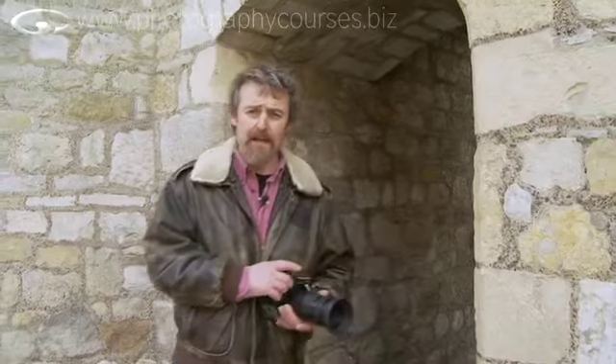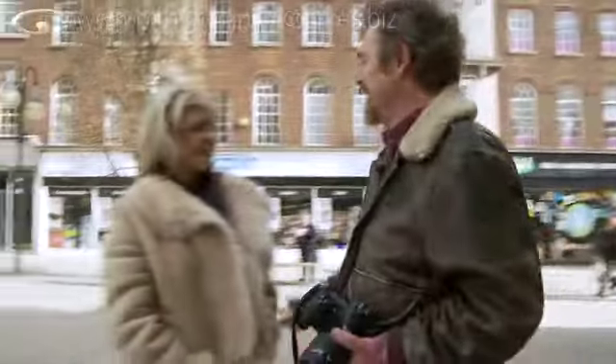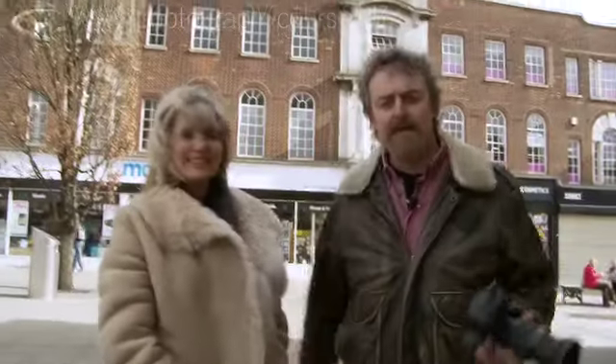First of all, what we need is a model, and today I'm super duper lucky because I've got Debs. Hello, Debs! I've known Debs since I was 15, and to this very day I still go off-road motorcycling with her husband Ian. It's brilliant. Come on then Debs, let's have a go.